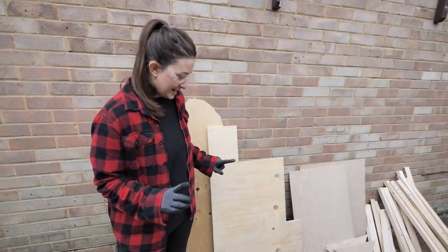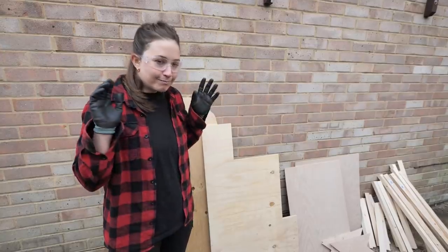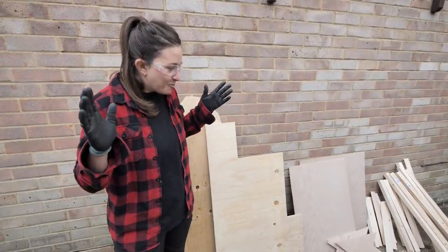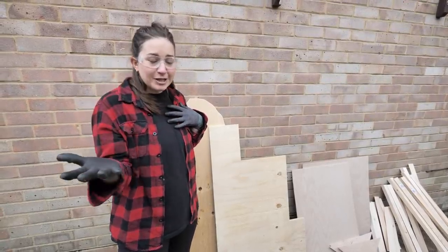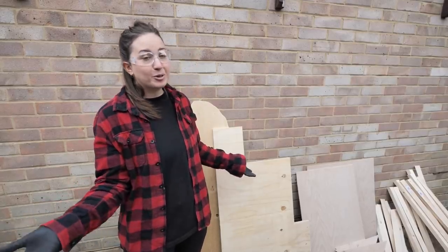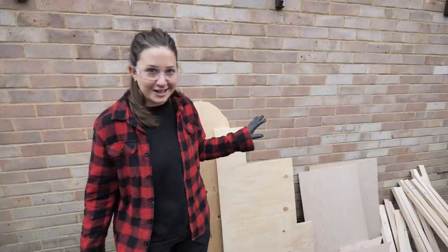We've decided not to go for a sink so that we can maximise the storage space underneath. Please tell us in the comments how crazy we are for not going for a sink, but our way of thinking is that we've done so many trips in campers in the past — we never use the sink that much and we're more than happy to wash our dishes outside. That could change down the line, we'll see.